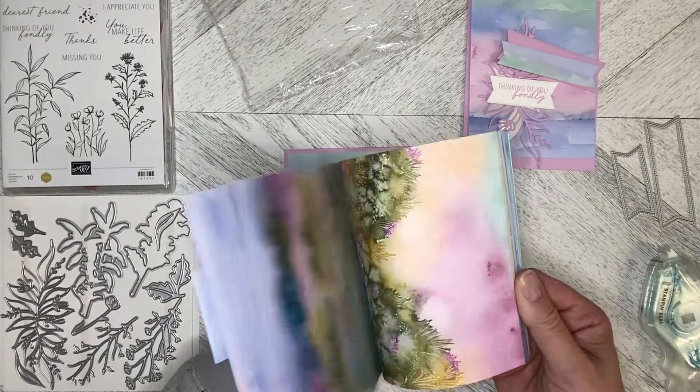I used two of the Stylish Shapes dies. This is the Thinking of You Fondly stamp from the set, which I cut out with the smaller die. When I trimmed the paper up I had these two pieces left over, and when I put it together I thought, oh, that's kind of plain. So I cut them both at the same time with the larger of the Stylish Shapes banners, creating a kind of matted look — lining this up and gluing it down.